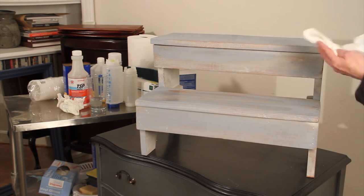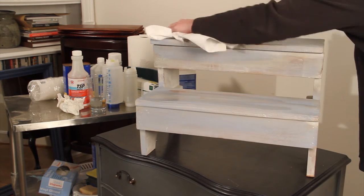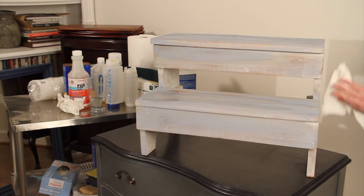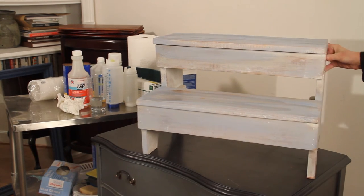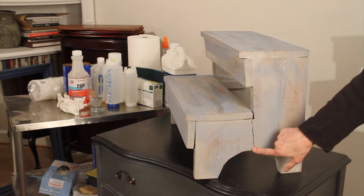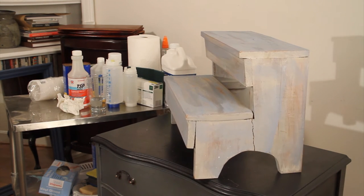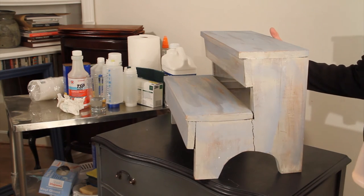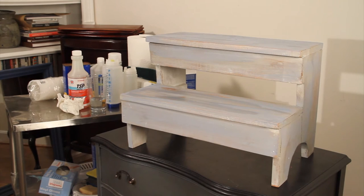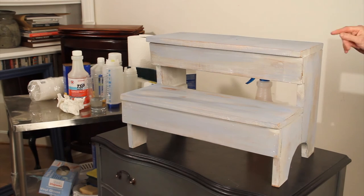Just gets the surface dust off of it and it's fairly primitive — you can see it's cracked — but we're just going to go ahead and paint it the way it is. Actually where I use it is on my back stairs to hold shoes.